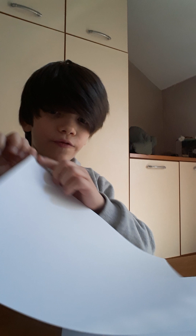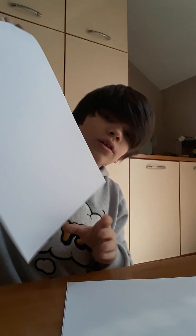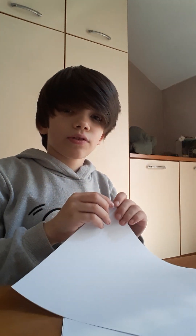Hello, and today's video we're going to be making a paper katana. You need paper, and you're gonna roll the paper — from this corner to this corner of the paper, going like this. So this is how it's gonna roll.